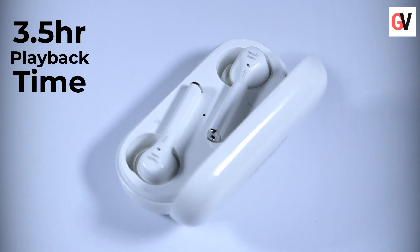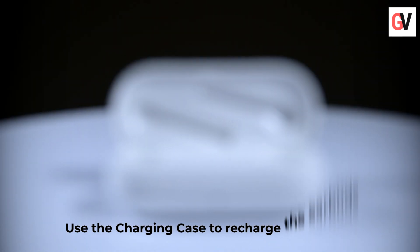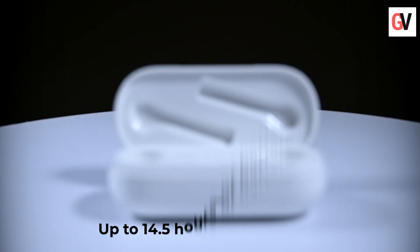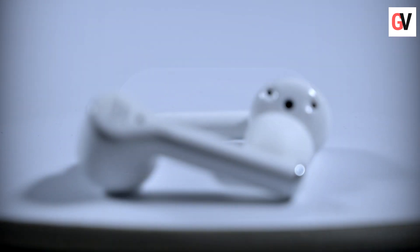On a single charge, the FreeBuds 3i offers 3.5 hours of playback time. When you run out of juice, you can use the charging case to recharge the earbuds. The battery inside the charging case can provide up to 14.5 hours of total battery life.